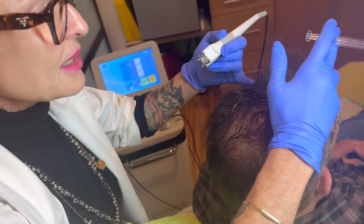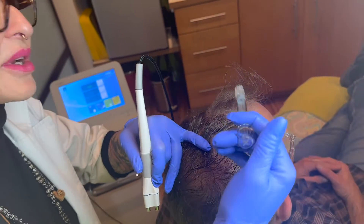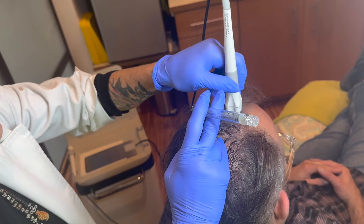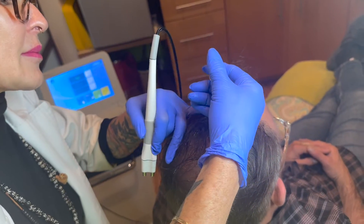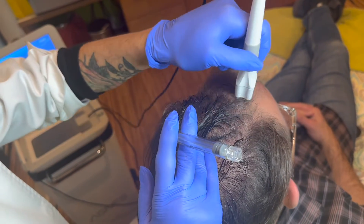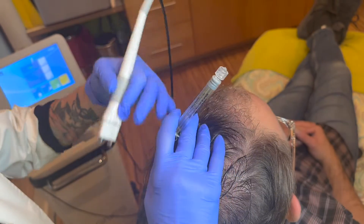Once I get it all nice and evenly spread out, I'm just going to rub it in thoroughly. First I'm making sure I've got enough to get all the way to the front — and it looks like it's going to be about perfect. There's the last bit of it — perfect.